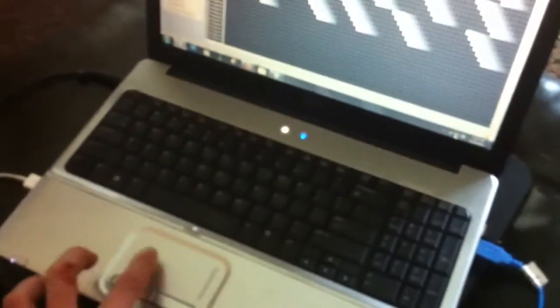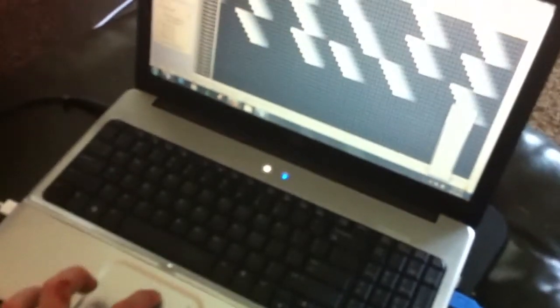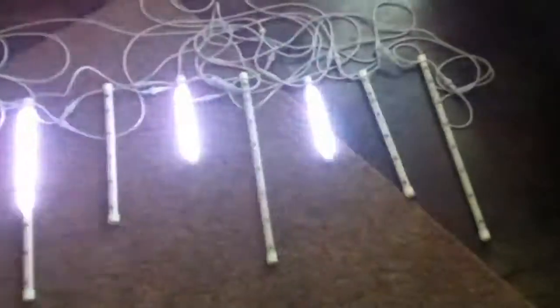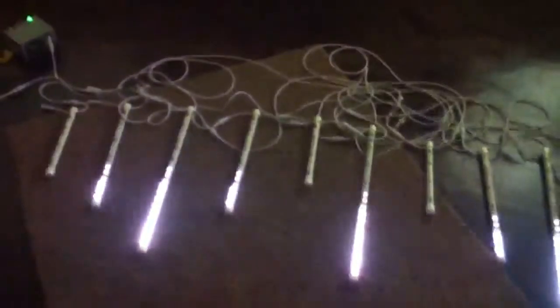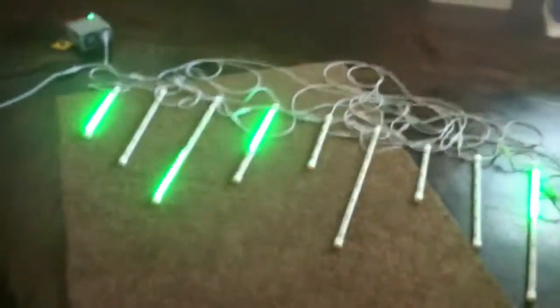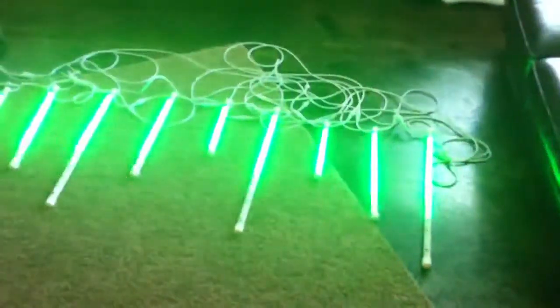I'm going to go ahead and play this. I've been having some problems with YouTube, so I'm going to mute the music. We'll play this out of ORS3 so you can get some ideas of the patterns. You can see we can run in unison, or we can do random dripping patterns all together, and this will cycle through the different colors.